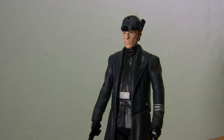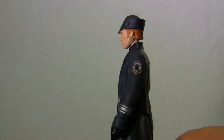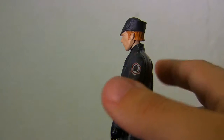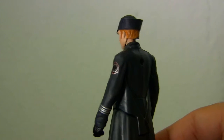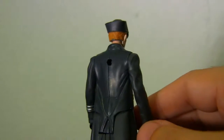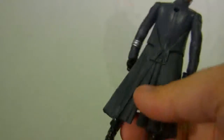We start off with General Hux. General Hux looks pretty nice. It's an interesting costume from the movie and it translates pretty well here. You can see the First Order logo and details on his arm sleeves. You can also see his gloves. Details on the back are pretty cool too — not much to it, but at least it has lines so you can see the clothing a little bit.